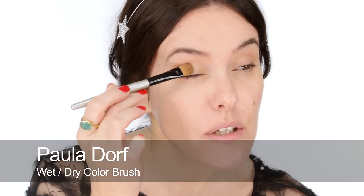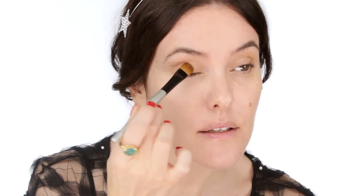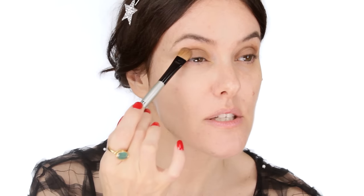Starting with the taupey brownie shade and a flat brush, I'm just going to pat that on all over my eyelid. This one's actually matte, but you could use one with a little bit of very low-level shimmer if you wanted to. I wouldn't go too shimmery for a classic smoky eye. I've patted it all over my eyelids and just slightly above the socket line. If you want to check if it's gone up high enough, just open your eyes and look straight ahead — you should still be able to see a little bit of the brown shade.